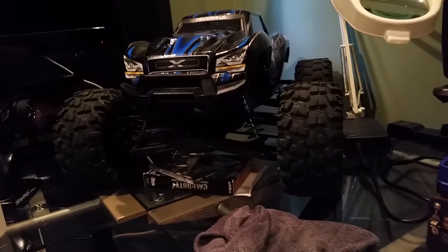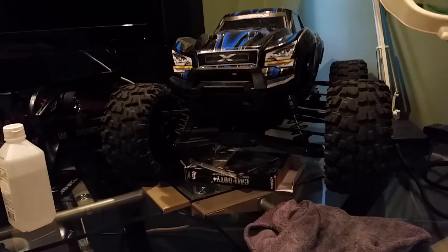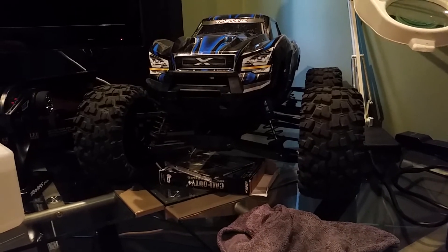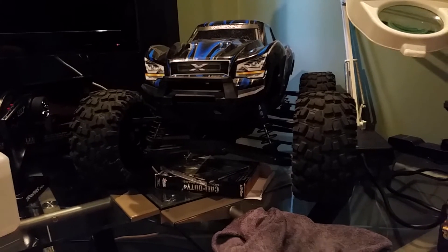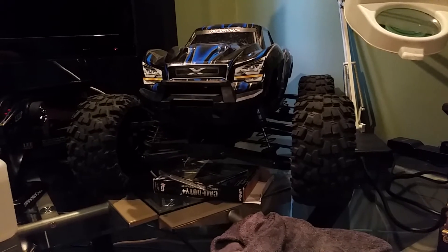Besides the pinion gear giving me a little bit of issues, I've probably driven this thing three times with the new spiral cut gears and I do enjoy it.